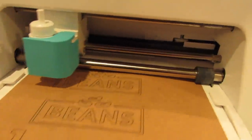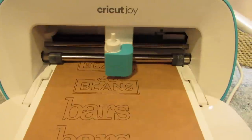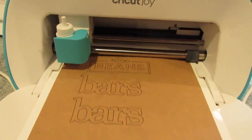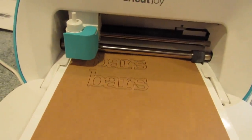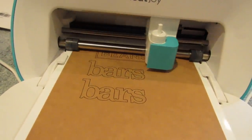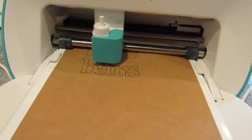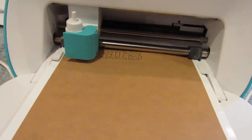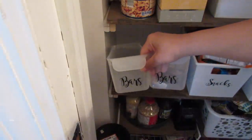Just like with the first labels, once the writing part is complete it will prompt you to load the blade and then it will cut out the sticker labels for you.